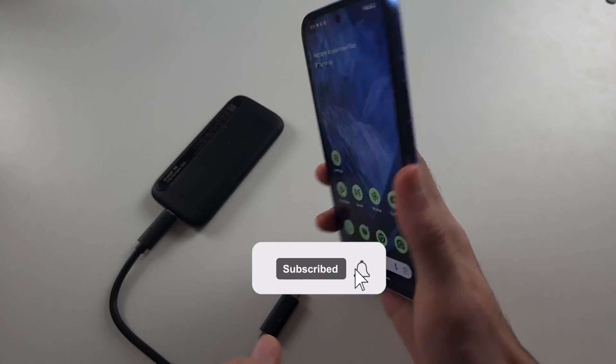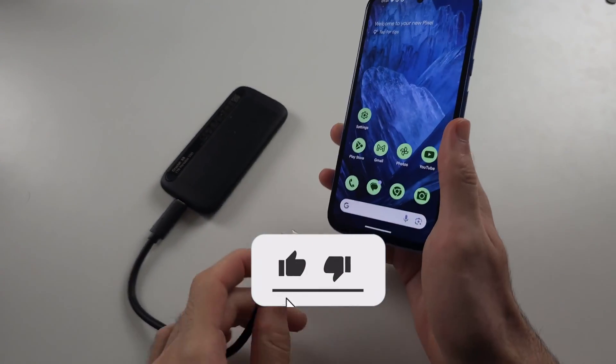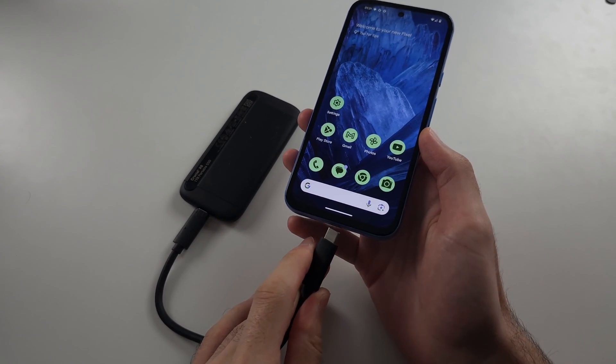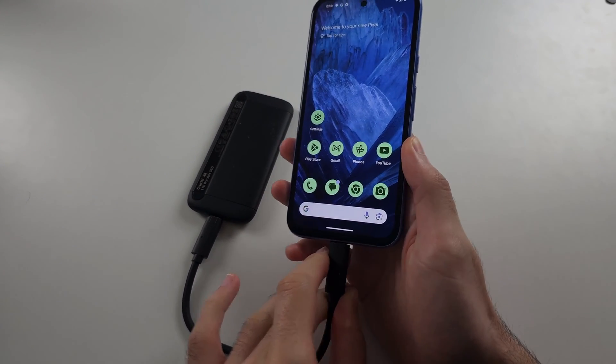To connect OTG in Pixel 8a, you need a device which has a USB-C port, and then just plug it in directly to the Pixel.